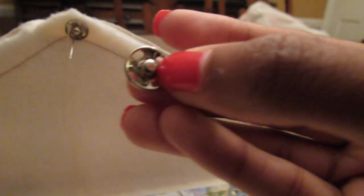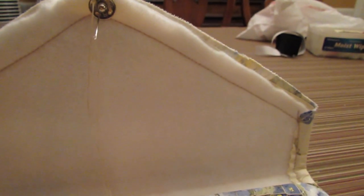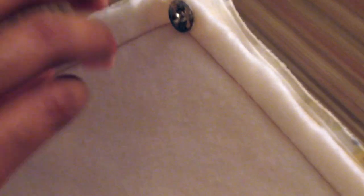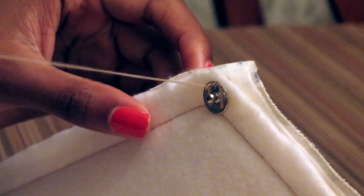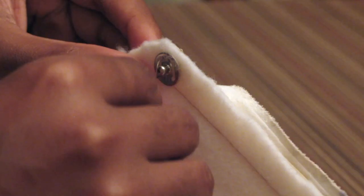The last and final step of the project is adding the snaps. You want to make sure you get sew-on snaps — the glue ones would probably work, but sew-on snaps are more secure and you don't have to worry about them falling off. Make sure the snaps are lined up properly so that when you sew one in and go to snap it on the bottom, it's secure. Just sew it on — nothing fancy — just make sure it's tight enough and secure so it doesn't fall off.